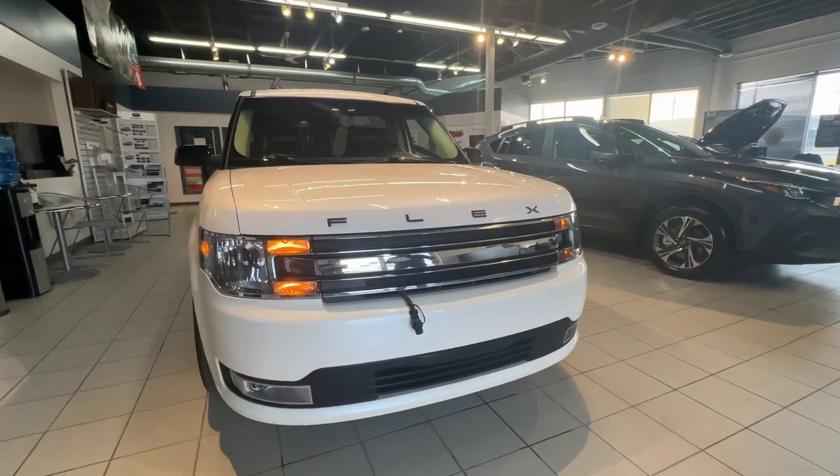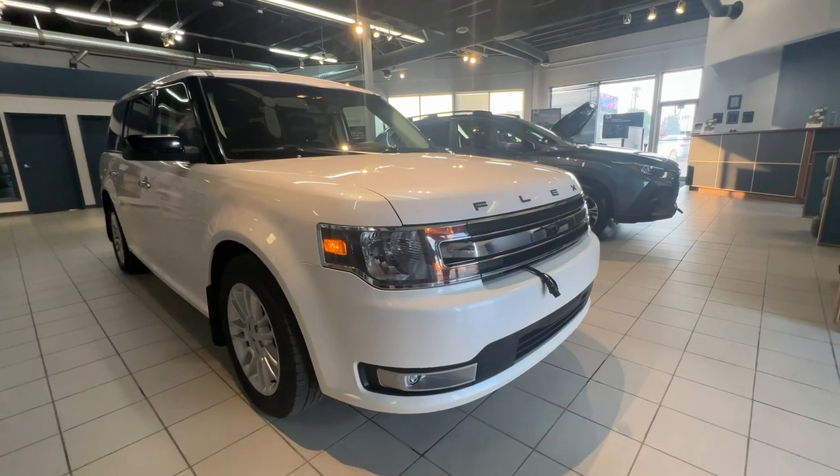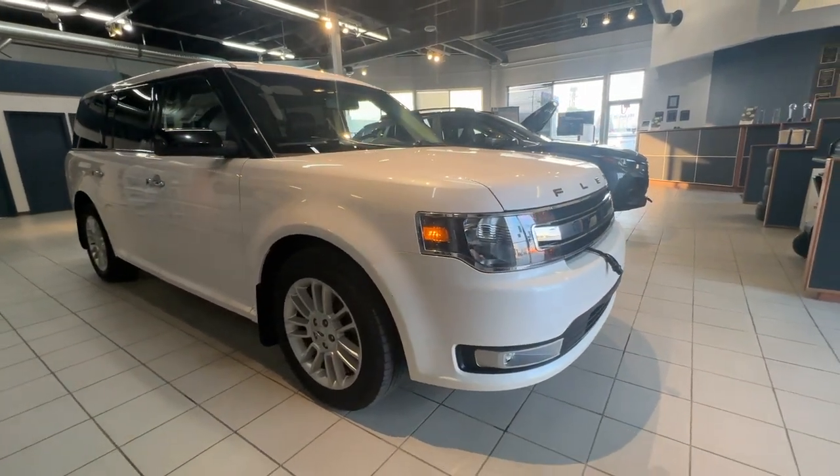Thanks again for watching another review with us at Subaru Saskatoon. Come check us out at 471 Circle Place.